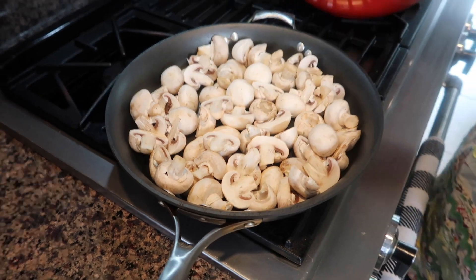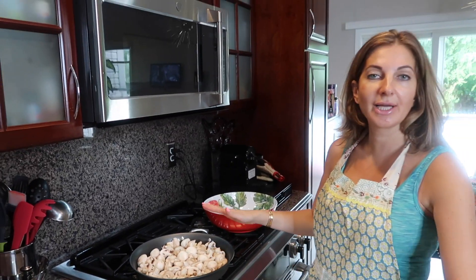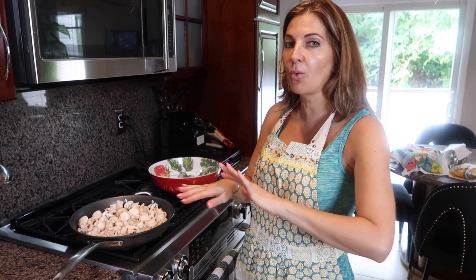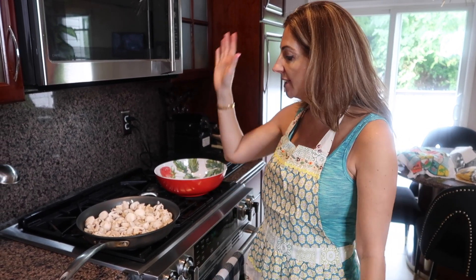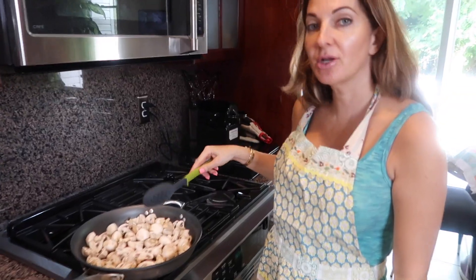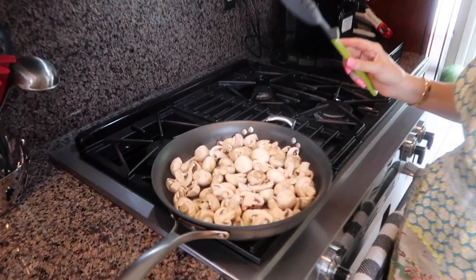Leave it — do not touch it. We need to get them kind of seared on both sides, and we don't add any salt now because we don't want that juice to be released. Let it sear a few minutes.